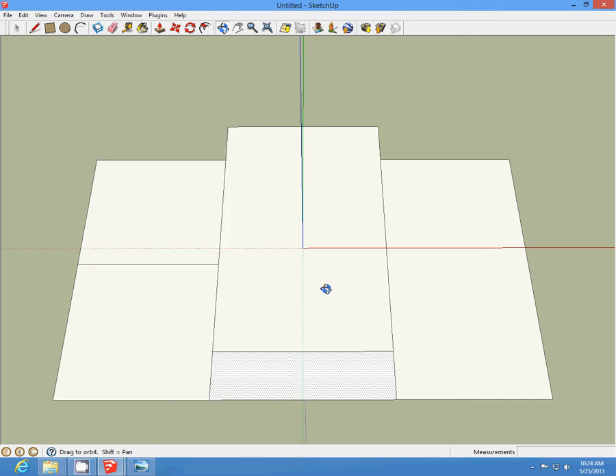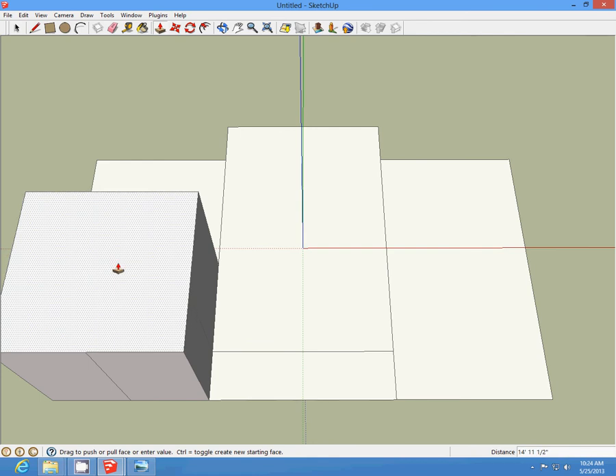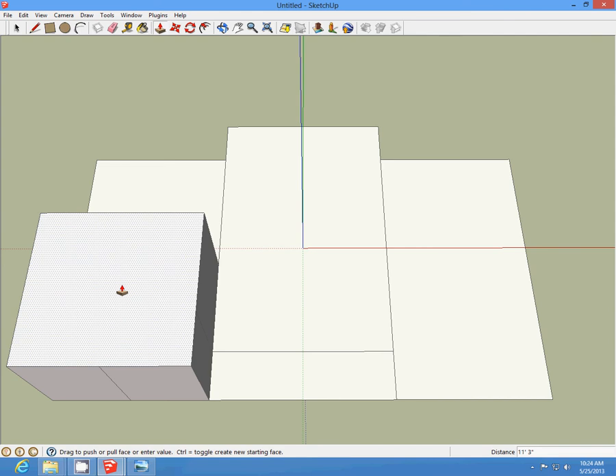We're going to start with our floor plans. We should have one box here, one box here, a longer box here, a longer box here, and this is the porch area. We're going to push-pull this area to 11 feet by 4 inches high, and then we're going to push-pull all those up as well.